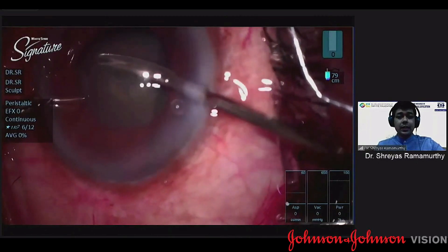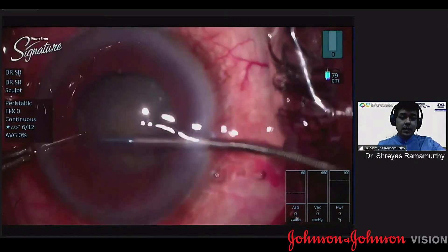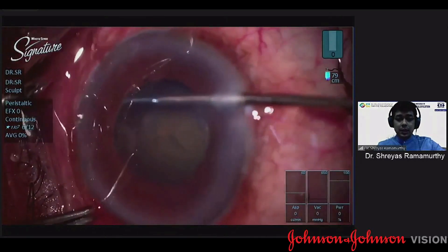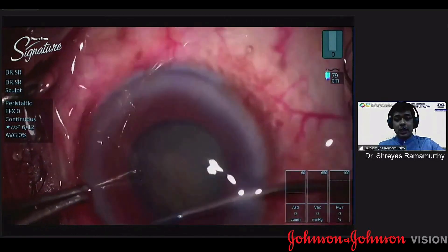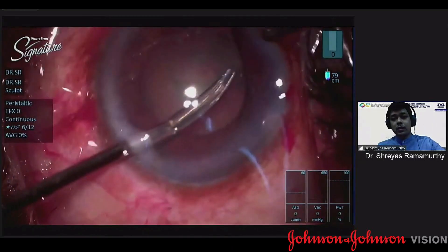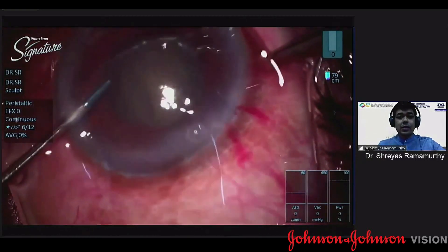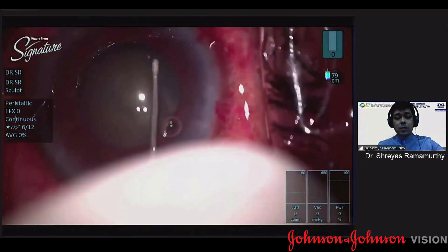I make a small nick in the initial area where I've made the capsulorhexis and try to enlarge it using my forceps. You may not be able to achieve a complete circle in some of these situations, so you enlarge it to the extent possible as the bag is moving. Having enlarged it along one side, I make a nick on the opposite side and enlarge it using the left hand, which reduces the stress on the zonules as you're pulling from the opposite direction.